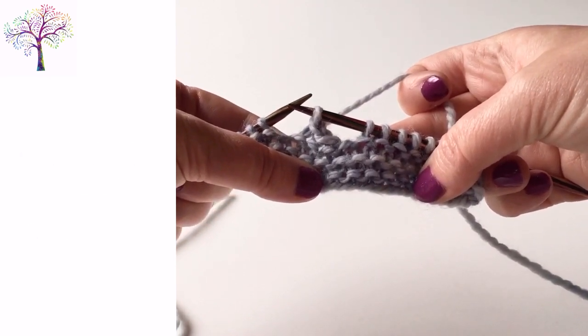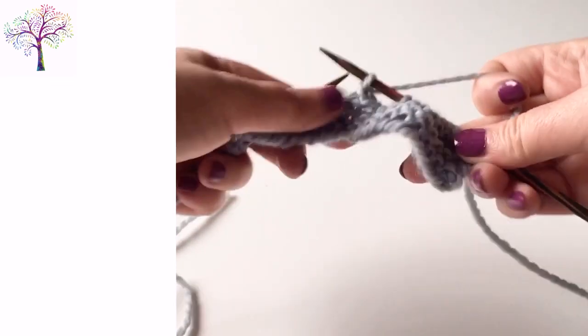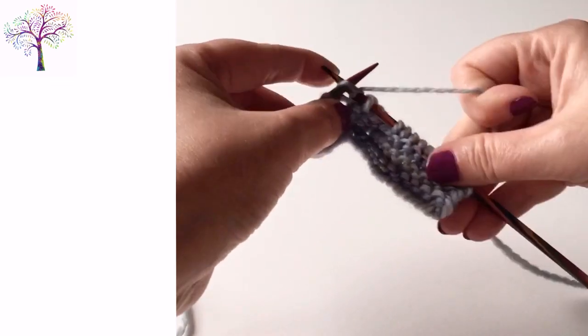Binding off these stitches has left us with a nice big gap in the middle of the row and now I'm just going to continue working the rest of the row as per the pattern.